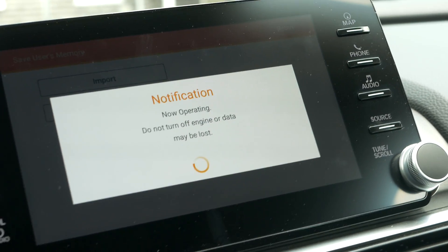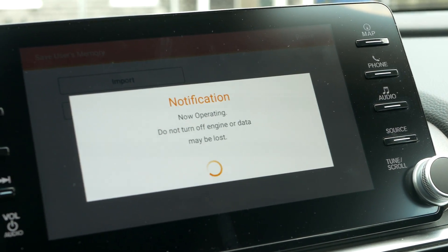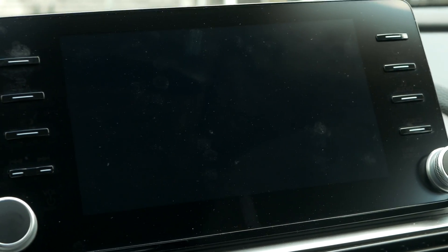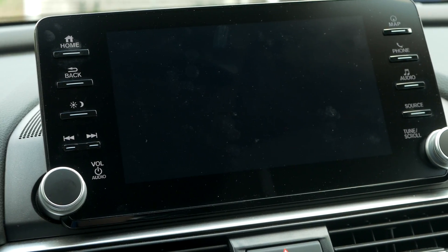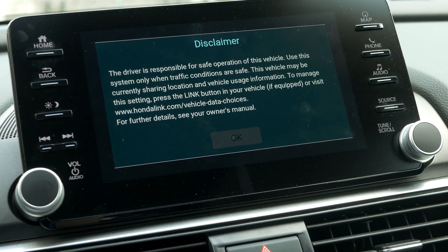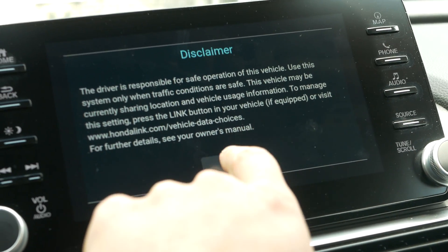Make sure you don't turn off the radio or the car while you're doing this, just like if your computer was doing a Windows update. It looks like it's about to reboot. My flash drive doesn't have any activity lights so I can't tell whether it was actually doing anything, but it looks like we should be able to press OK on this.